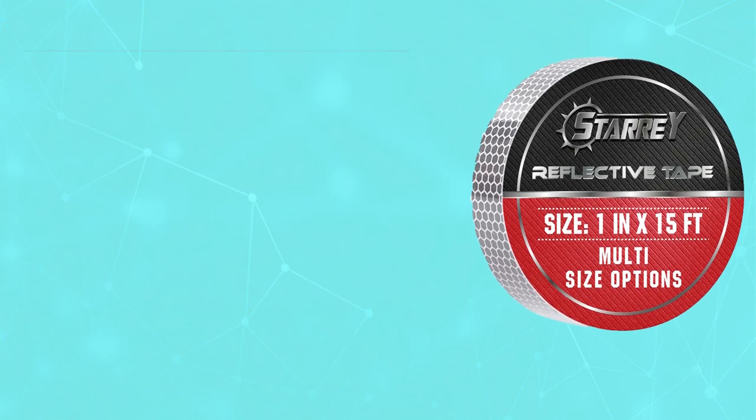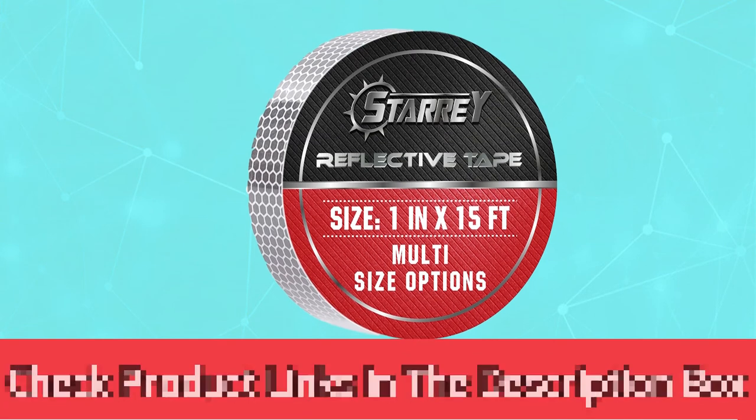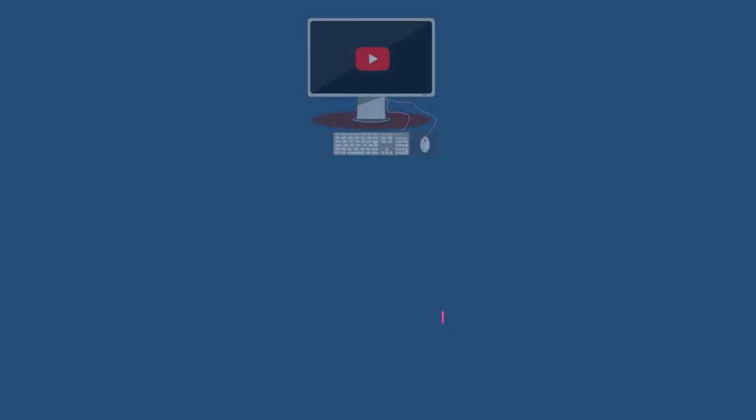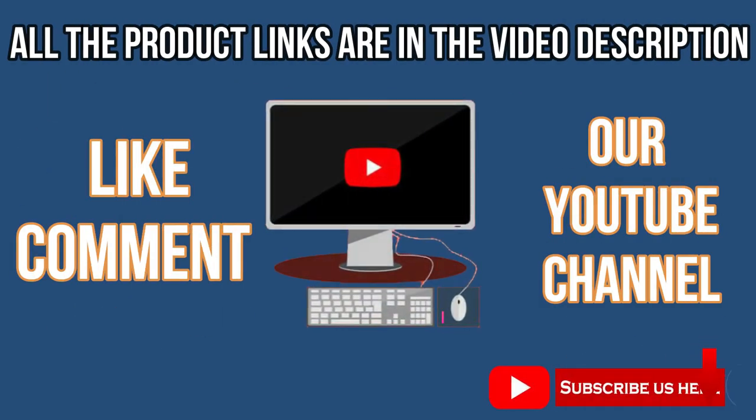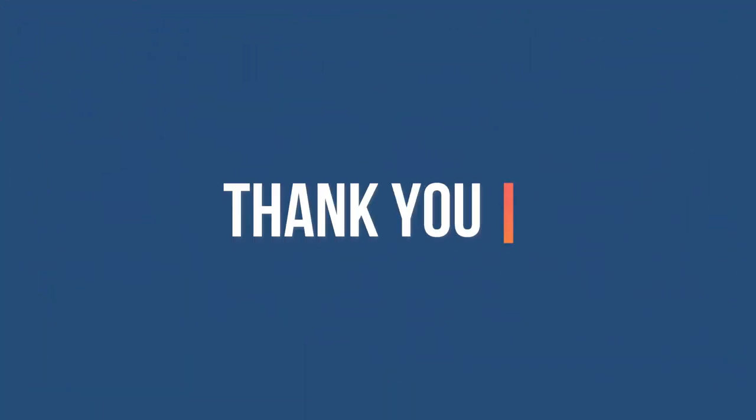For current prices and discounts, check the links in the description box. Like, comment, and subscribe to our YouTube channel. Check the links section below and visit my website. Thank you.